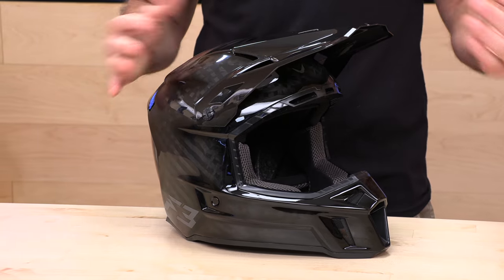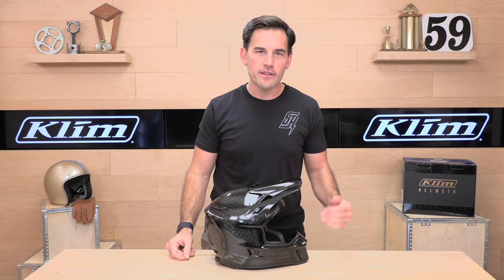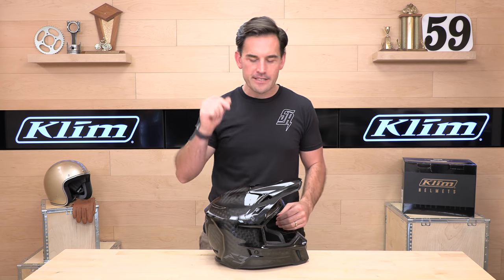Climb, one of the leaders in the snowmobile and moto adventure game — the F3 is just that. It is great for snowmobiling or off-roading. This is the F3 carbon fiber ECE-only edition. That means it is not DOT street legal.